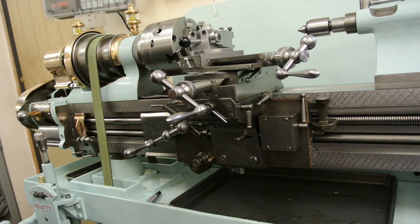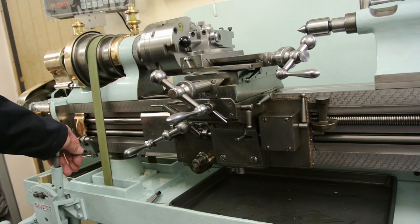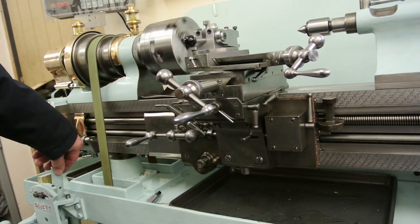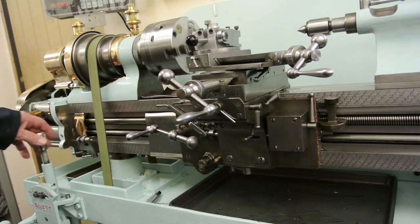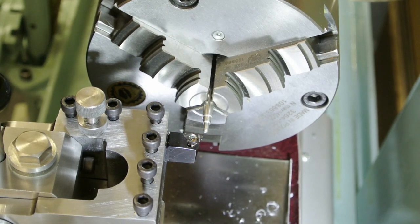Just put it into reverse so that it doesn't go towards the chuck - so that goes away from the chuck in reverse. I'm ready now to start cutting the thread. It is very small - I can't really magnify it any more than that. But anyway, let's have a go and see what we can see.